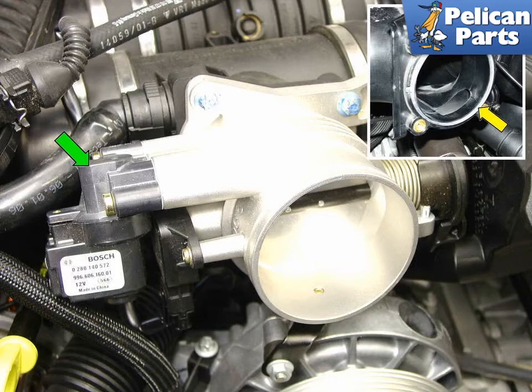Be sure to use a new gasket when remounting the idle control valve to the throttle body. With the throttle body completely clean, remount it to the intake plenum using a new rubber gasket.